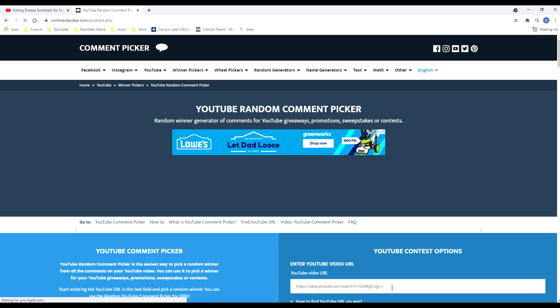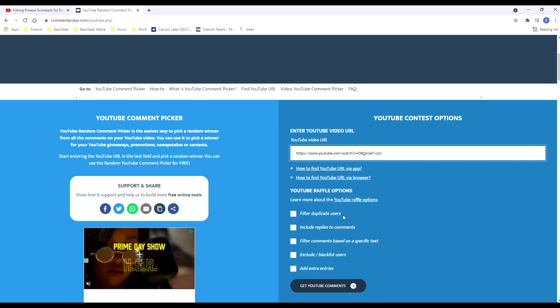All right, as always you guys rock. Let's pick the winner of the Mystery Tackle Box — and of course we'll be giving away another one next Wednesday if all goes well.